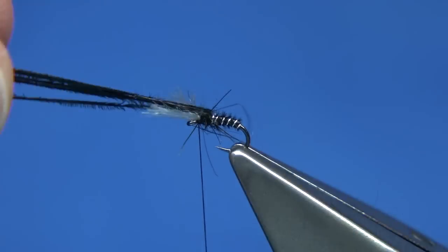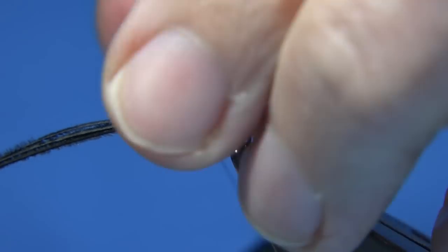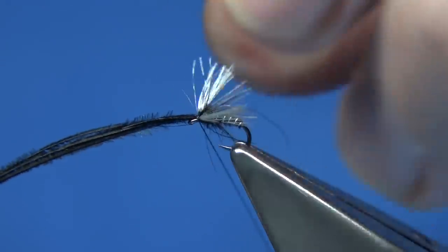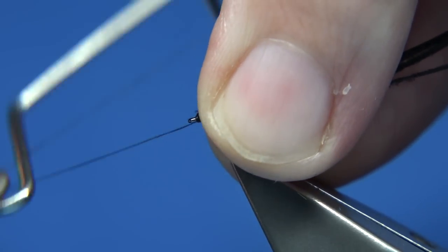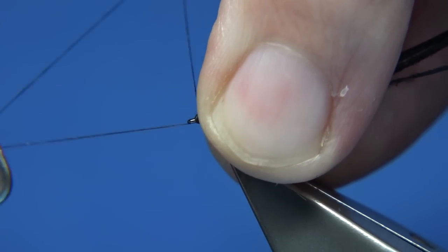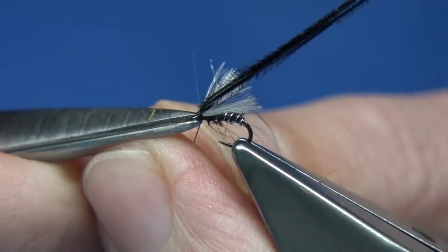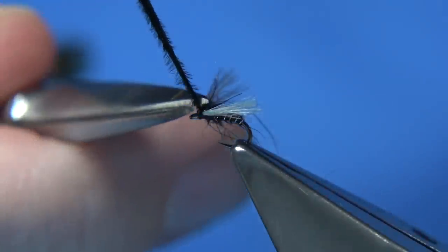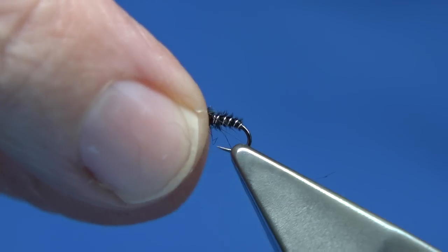Then just bring your pheasant tail fibre through — it gives you the thorax cover but it splits the gills. Just tighten up. Now it's just a turn or two to hold it, then fold it back, two or three turns, and then go straight in and whip finish, just to save a bit of bulk. Then tie off, trim away your thread and trim away your tail fibre.